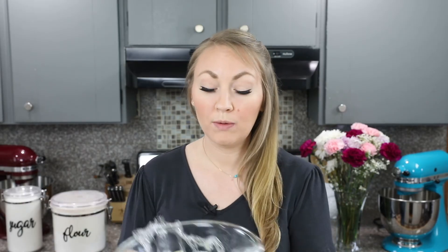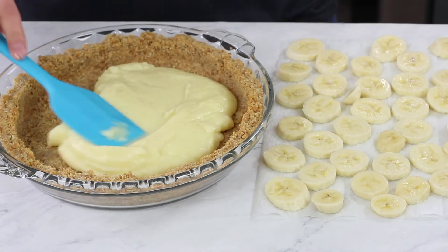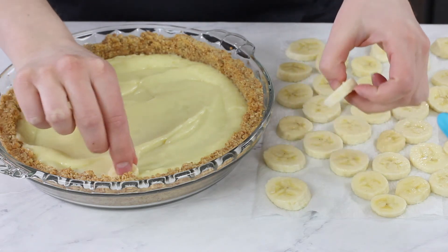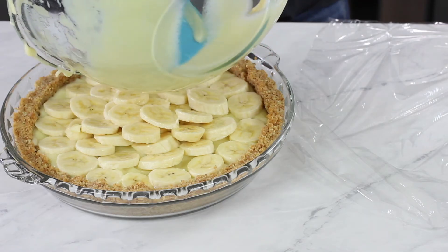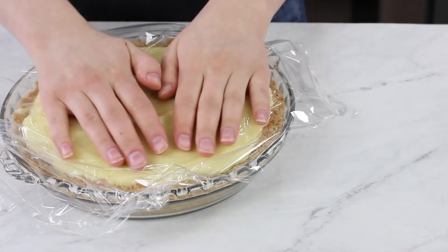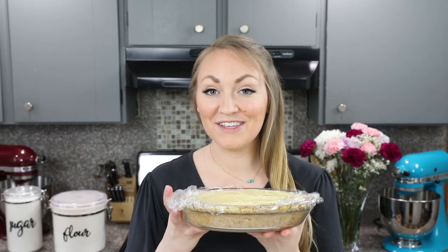Now we are ready to assemble our banana cream pie. Take half of the filling and pour it into your prepared pie crust, using a spatula to smooth it into a nice even layer. Top this with the banana slices. Then take the rest of your filling and pour that evenly over the bananas, smoothing it out with your spatula. Press plastic wrap directly onto the surface of the top of the banana cream pie to prevent a skin from forming while it chills. The pie needs to go in the fridge and chill for at least several hours, or preferably overnight.